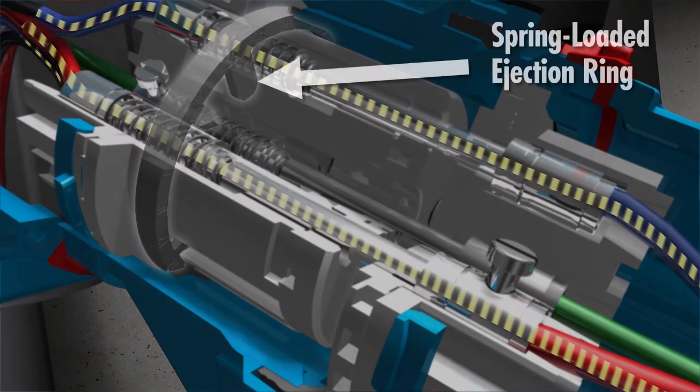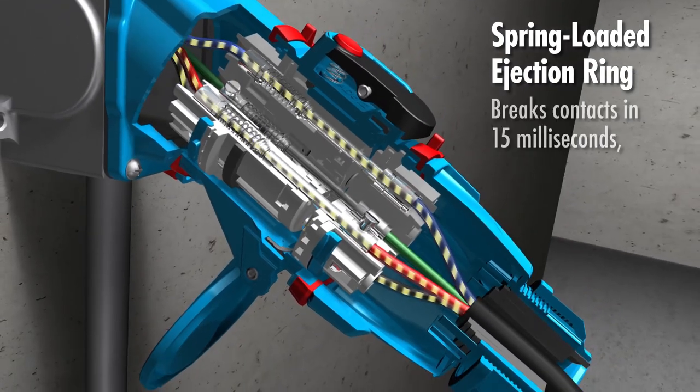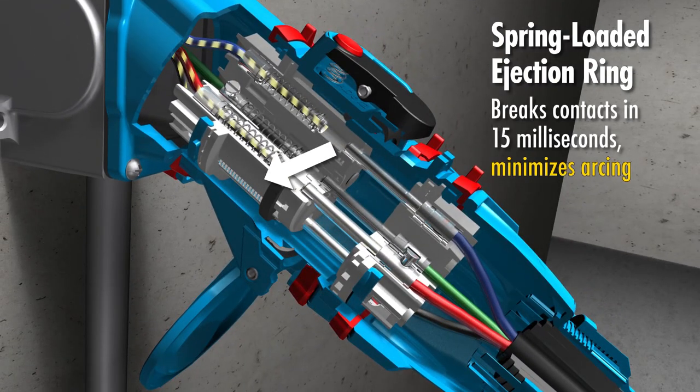The receptacle's interior features a spring-loaded ejection mechanism that ensures a quick break of the contacts and minimizes arcing. Arcing that does occur is isolated in enclosed chambers.